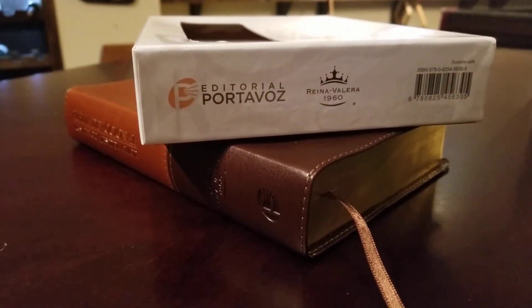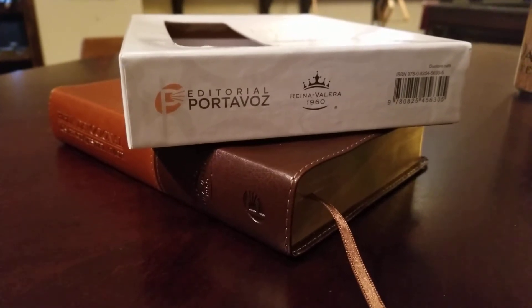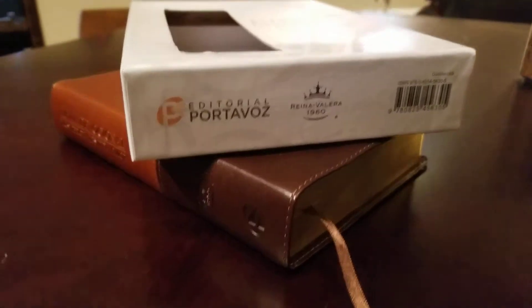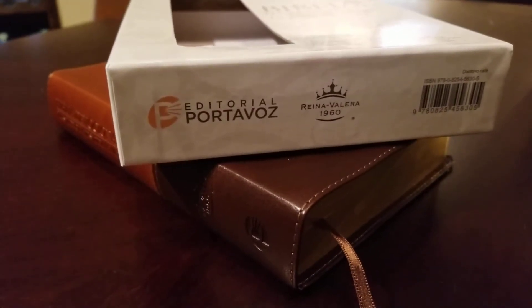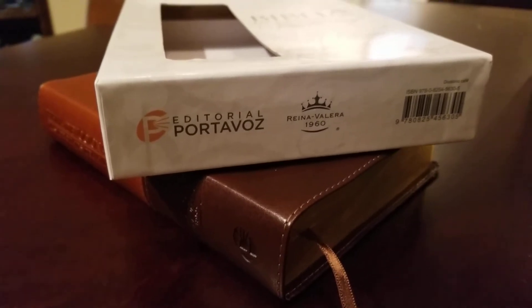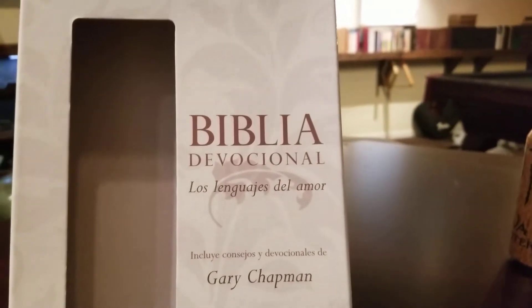Hey everyone, got another Bible review for you guys today. This is a special Bible review — I'll have a couple of these coming up, a few actually. I was sent this edition from Editorial Portavoz. This is the Spanish version of the Love Languages Devotional Bible.